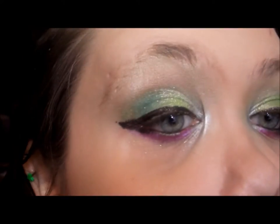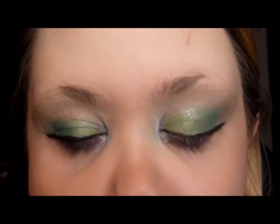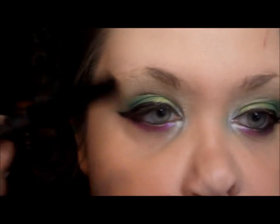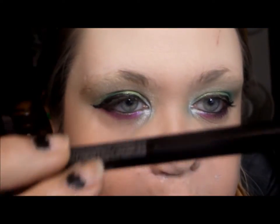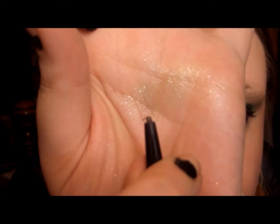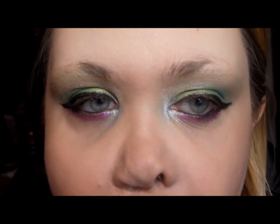I'm starting off with my natural brows and filling them in with the blonde pencil. First I'll use the front tip — it's a retractable liner that just twists up. I'm going to do small strokes to fill in my eyebrows.